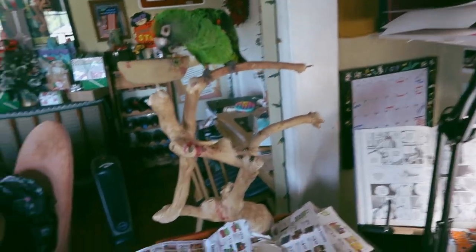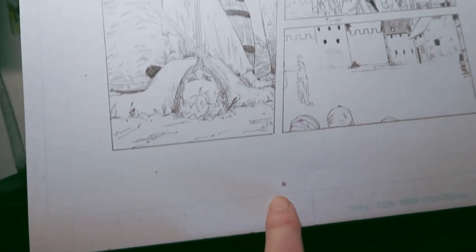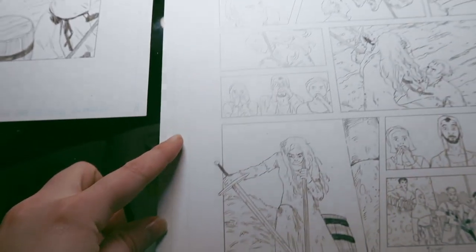I made the mistake of giving him pomegranates and it now splattered on my desk, so some of my pages do have a little bit of pomegranate juice on them.